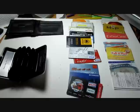Here we have the Luma wallet — my review: don't buy this thing, it's a piece of junk. I want to show you in a minute the contents of my wallet that won't fit into this thing as advertised on TV.